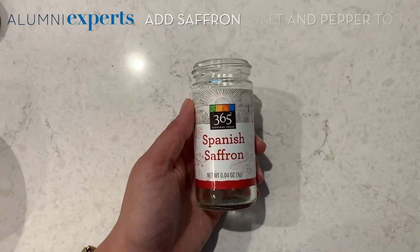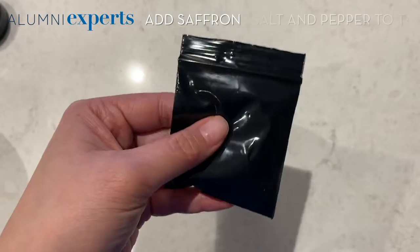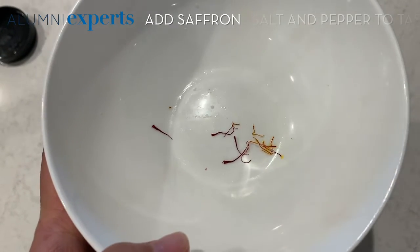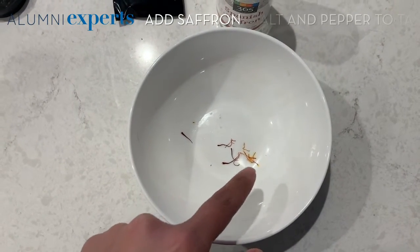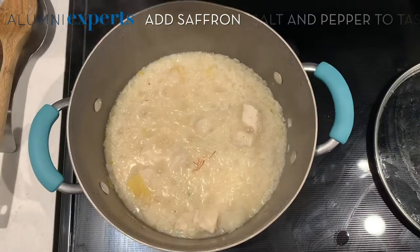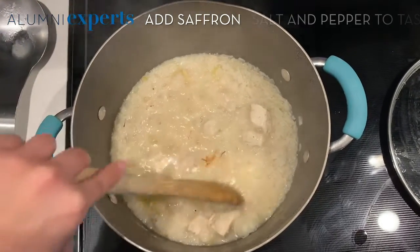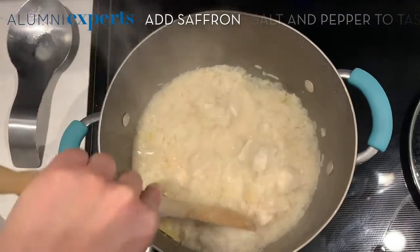We're nearing the end. Now you're going to take some of your Spanish saffron or turmeric. The saffron came in a little Ziploc bag and there are a few little strands here. I accidentally grabbed even more than I needed, but as you can see already, it starts to create this yellow dye. You really only need about three strands, but I'll use all of this because I don't want to waste. Then mix it in and it's going to give the arroz caldo a nice yellow color.